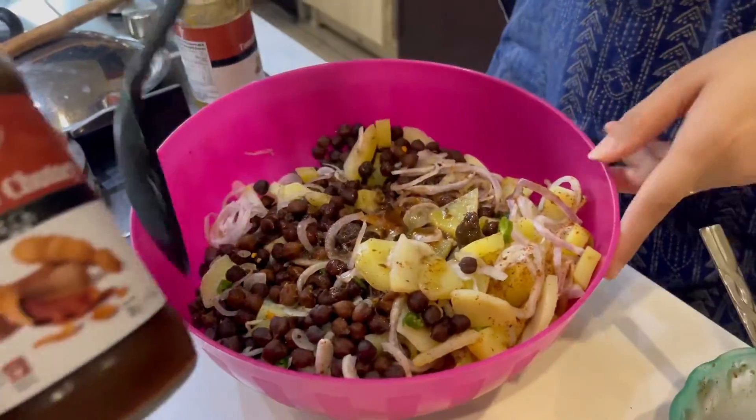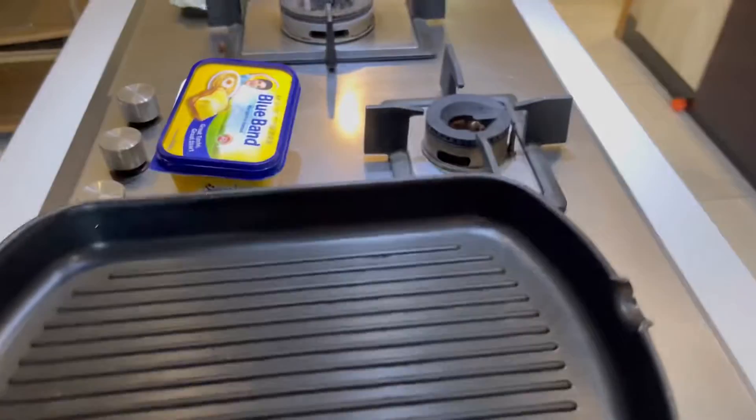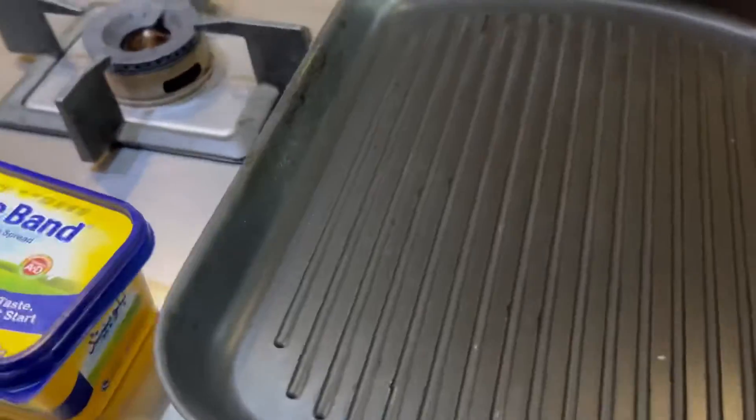We have added the green charni. Now I will add the brown charni and I will grill them with the butter.